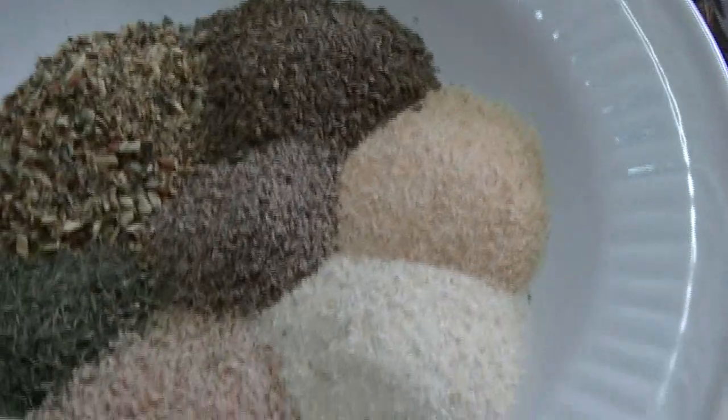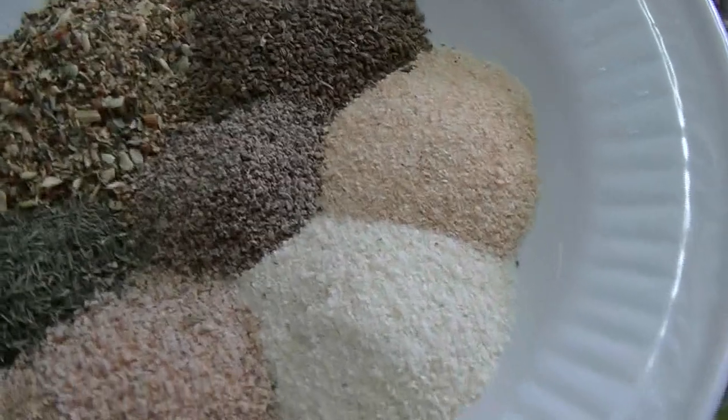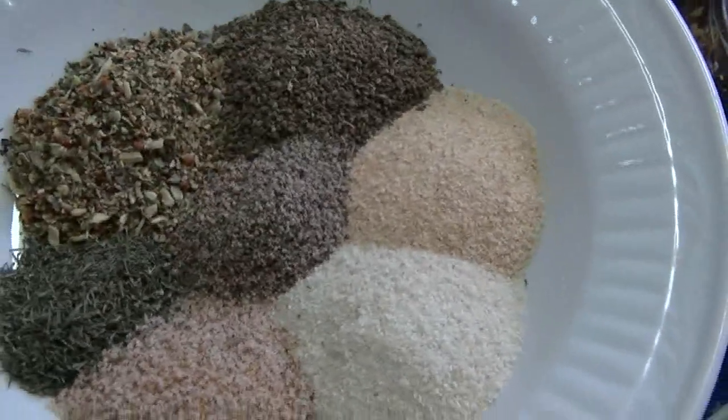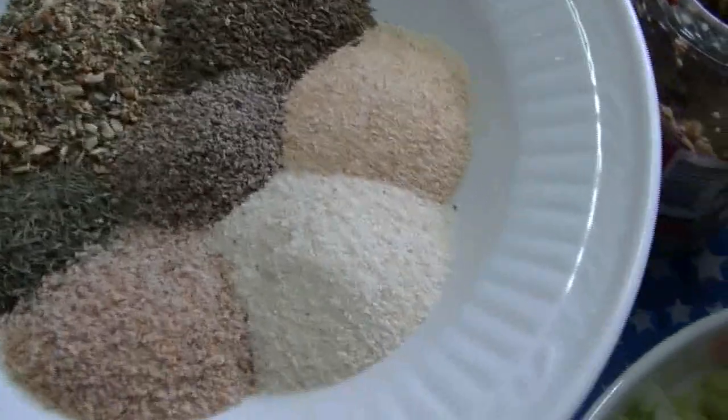It's like Mrs. Dash — the salt-free seasoning. There's no Cajun seasoning in here because I'm using regular seasoned salt.